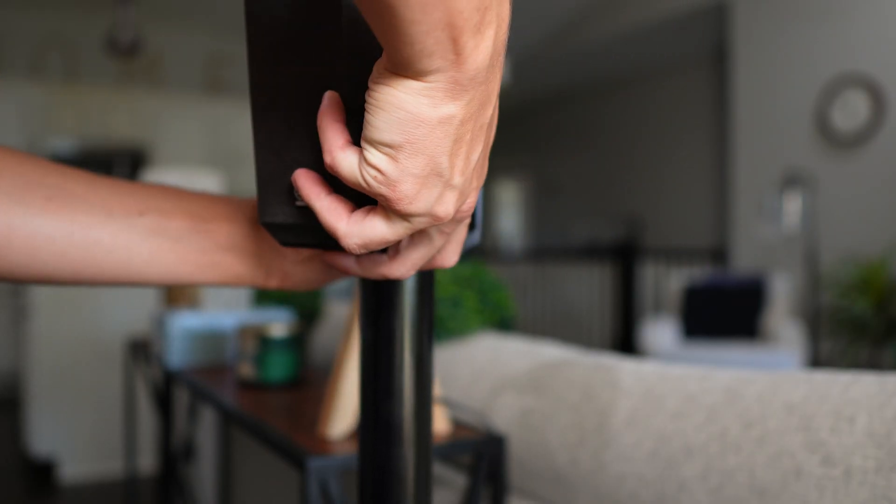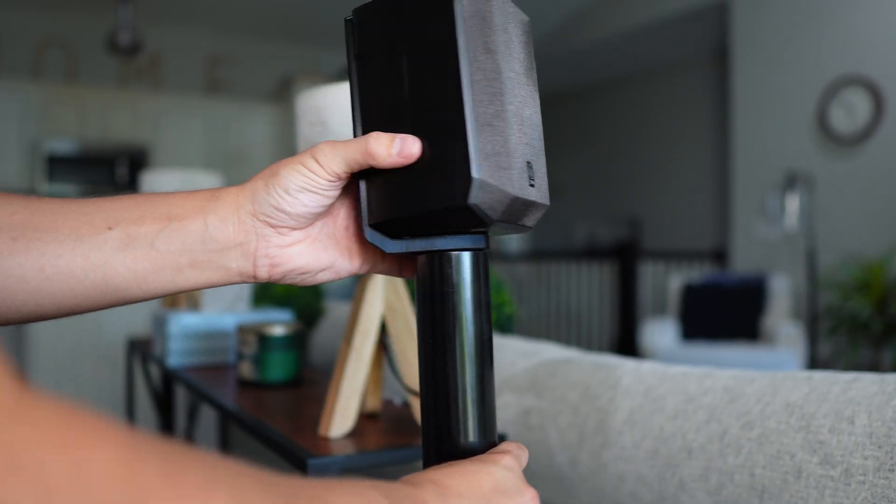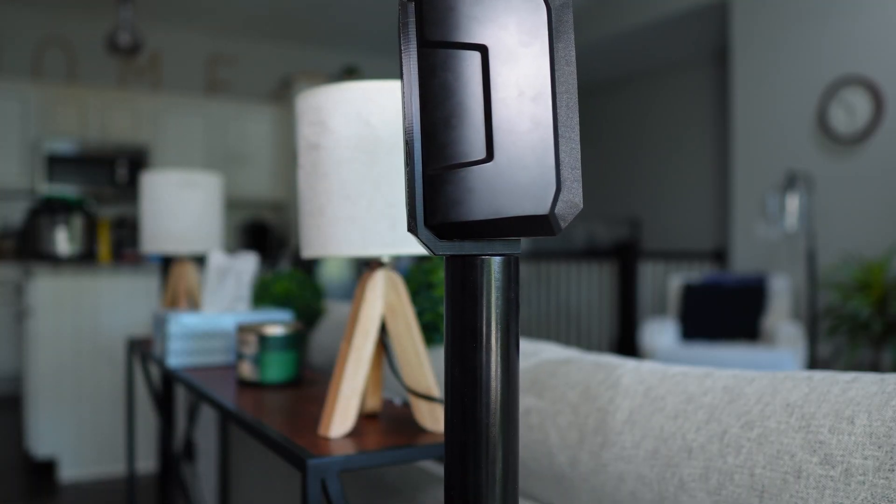In hindsight, I should have made the actual stand part — the PVC — a little bit thinner, just because it doesn't look proportional. But I figured I would have to upgrade my speakers one day, so I just decided to go with it.